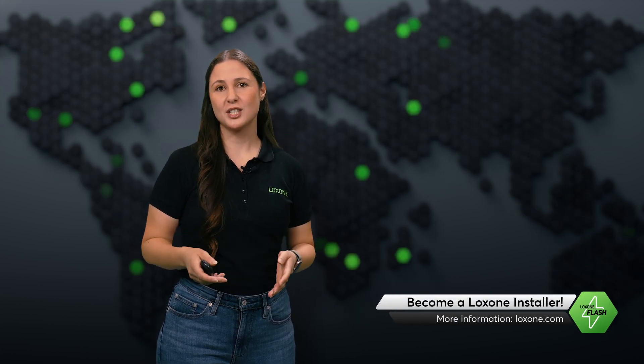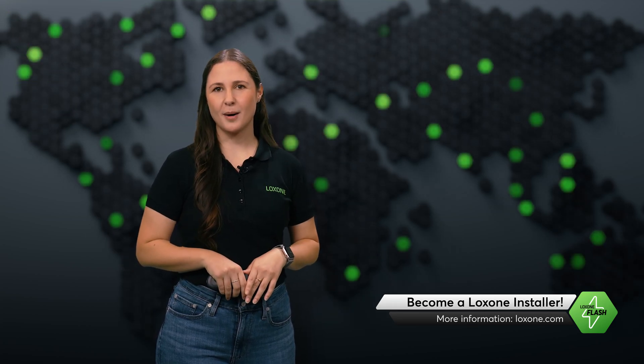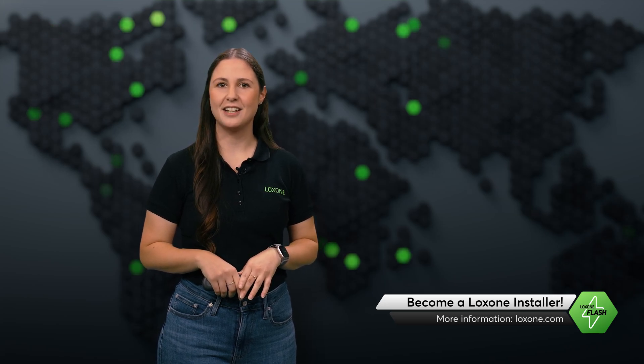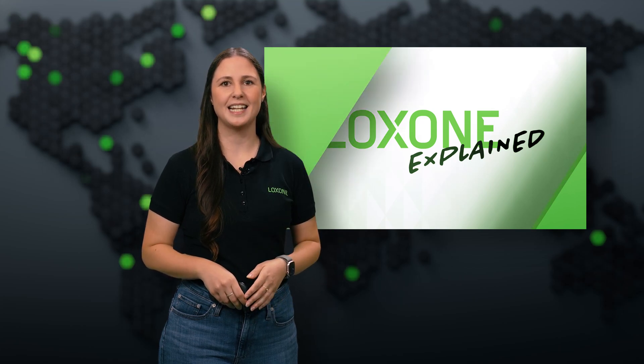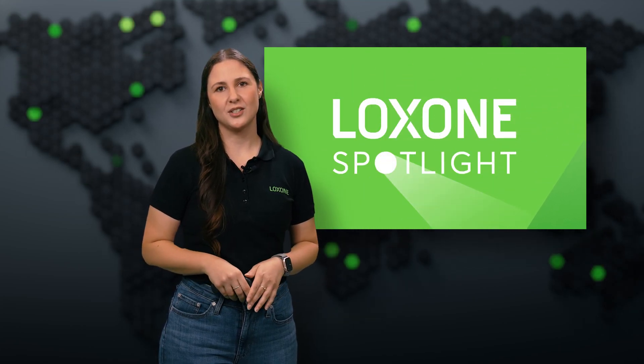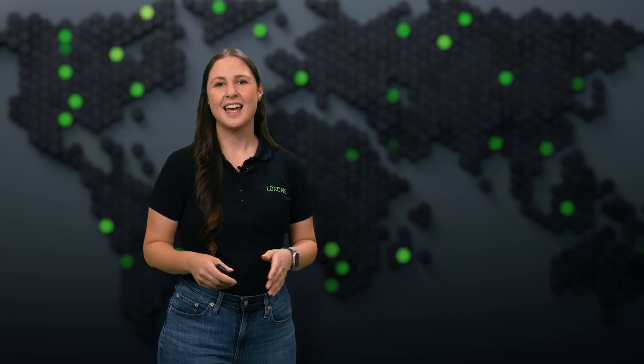And that's a wrap on this month's Luxone Flash. We hope you enjoyed our first episode and found it useful. Be sure to tune in next month for the latest updates on the new Configurator App release, our Feature Project of the Month, and much more. We want to hear from you — drop a comment below and let us know what topics you'd love to see in future episodes. Don't forget to check our other content like Luxone Explained and Spotlight Series for deeper dives into our technology. All the details are in the description box below. If you enjoyed this video, give us a thumbs up and hit that subscribe button to stay in the loop with all things Luxone. Thanks for watching, and we can't wait to see you again next month on Luxone Flash.